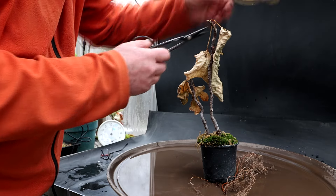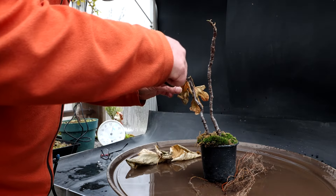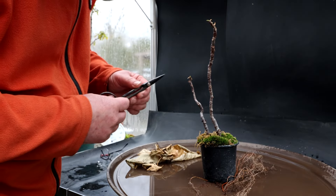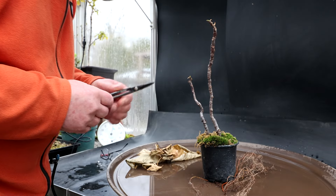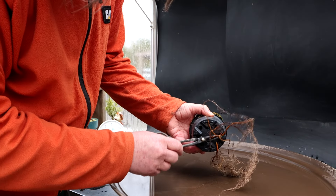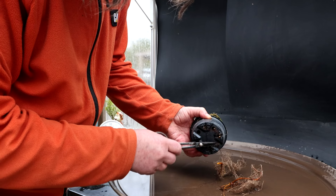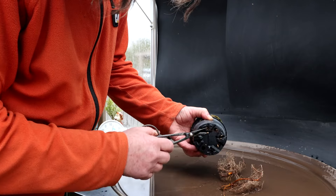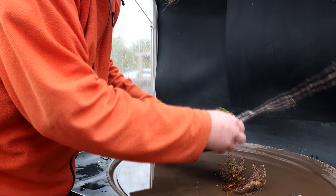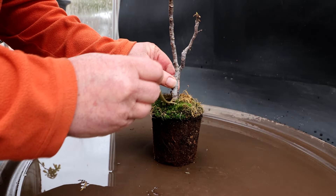I'll start by removing the old leaves off the tree. This tree did have mealybugs on it at one time — I sprayed it and it seems to have gotten rid of the problem. Everything's looking good on the tree. To get the tree out of the pot, I've got to snip off these roots that are growing out the drainage holes, otherwise the tree would never come out and would be locked in there. There we go — it's definitely getting root bound.